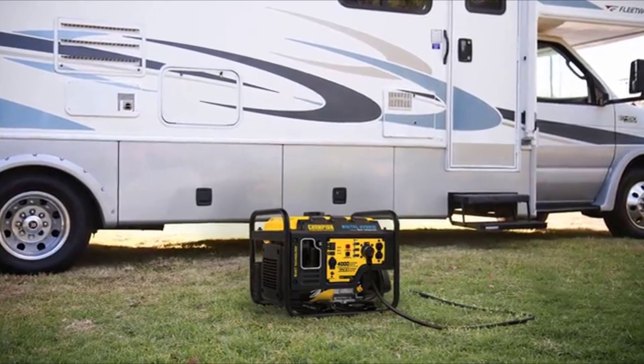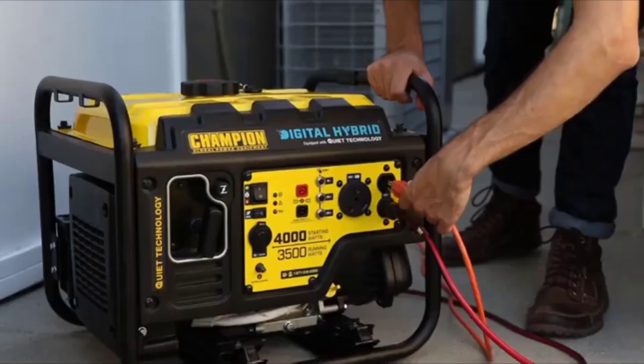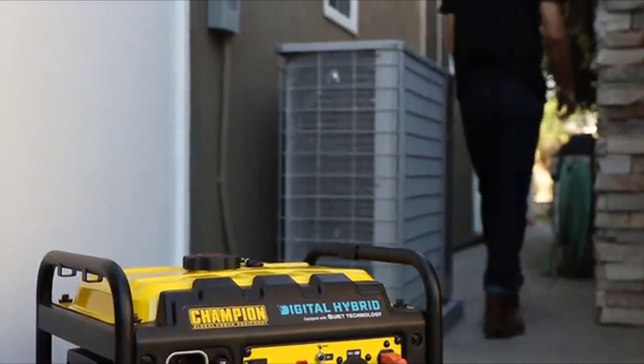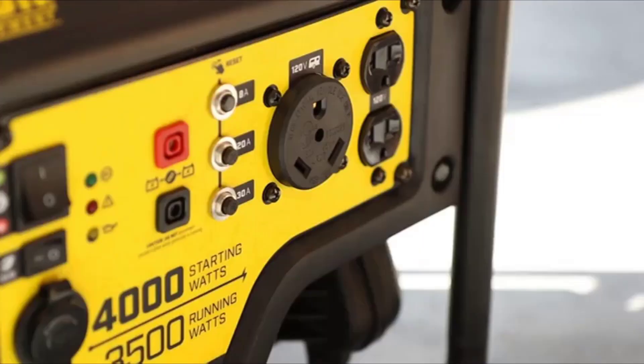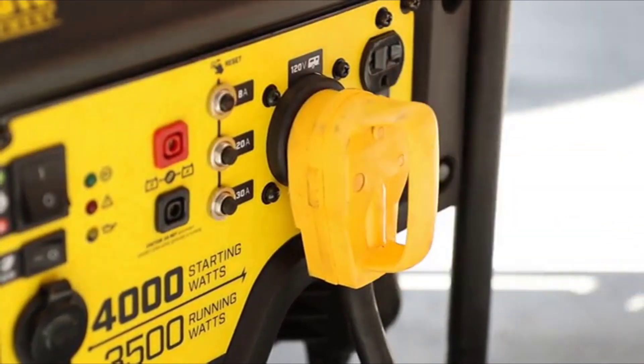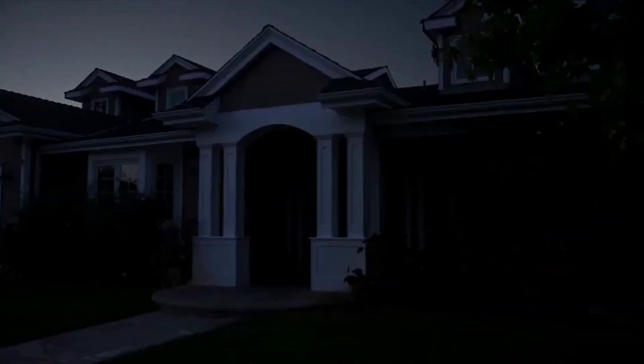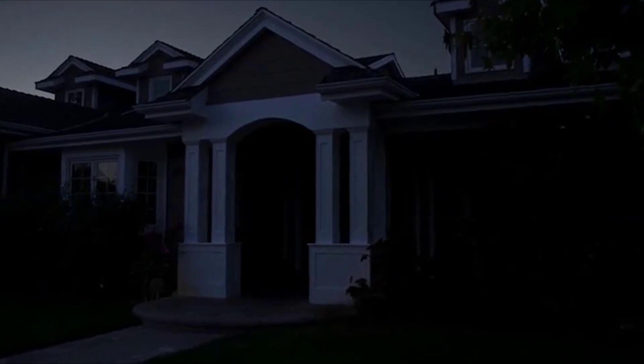Perfect for using with your RV or as a convenient source of backup power around the house. This unit comes travel ready with a standard 30 amp RV outlet and enough power to start and run a 15,000 BTU RV air conditioner. And during a power outage, this unit can provide enough backup power to run the essential items you need in an emergency.